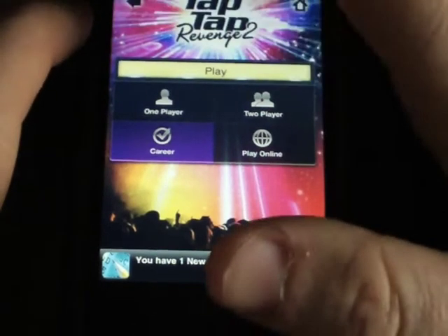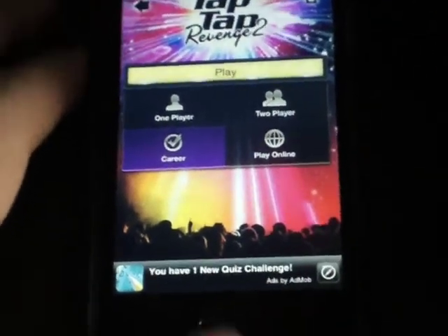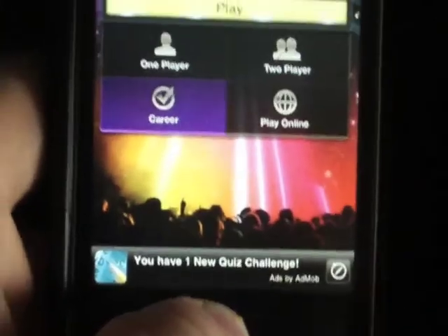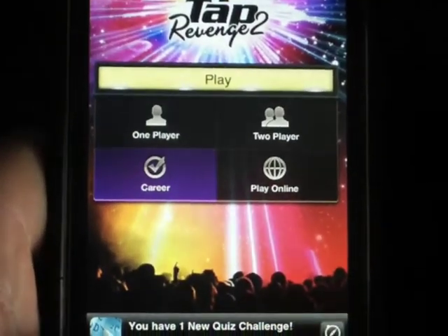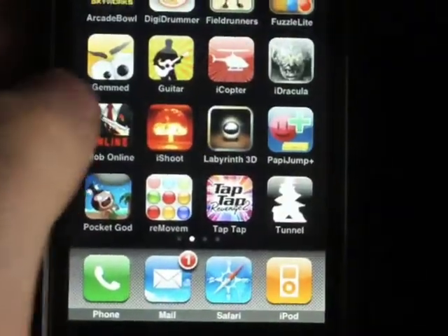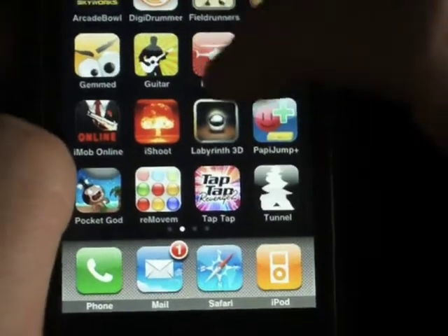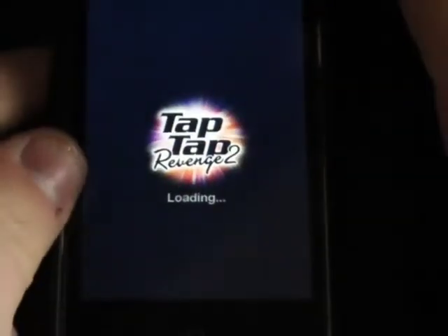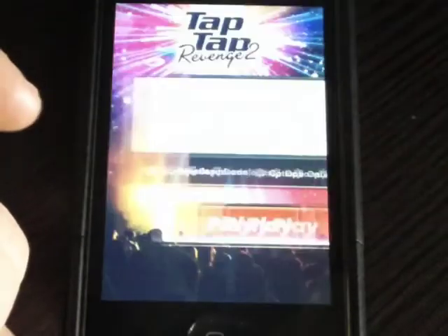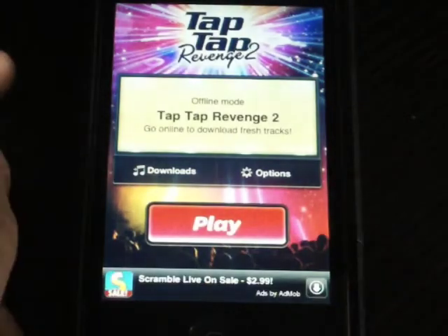I clicked Career and it just locked up on me. I'm holding down the home button now because I think we've lost responsiveness. Okay, that sucks. Let's go back and give it another shot. Tabulous is known for coming out with additions and bug fixes, so let's go into One Player mode. Sorry about that, guys.